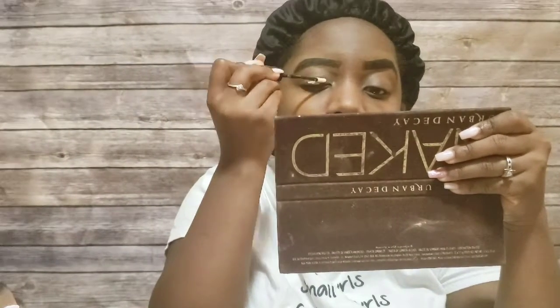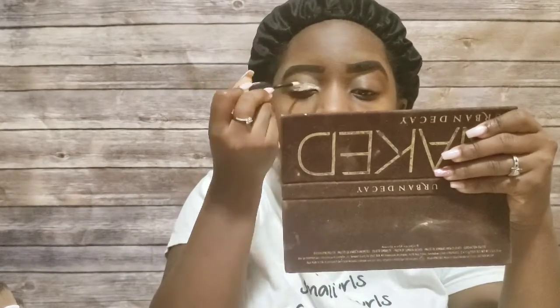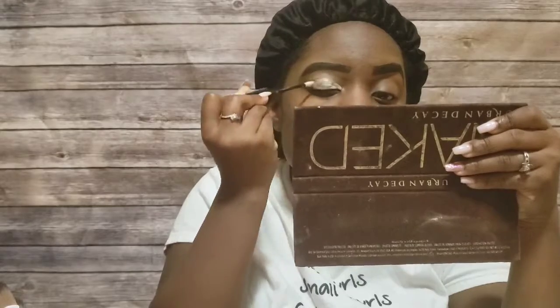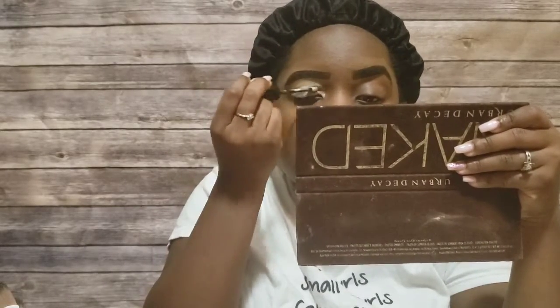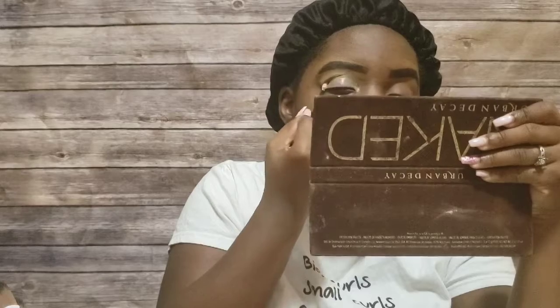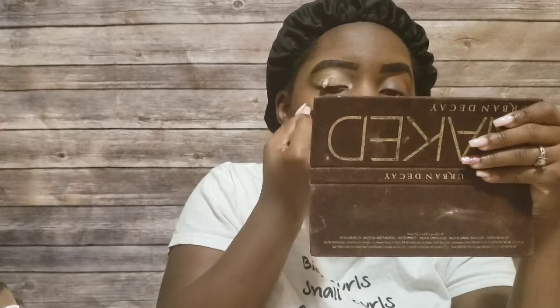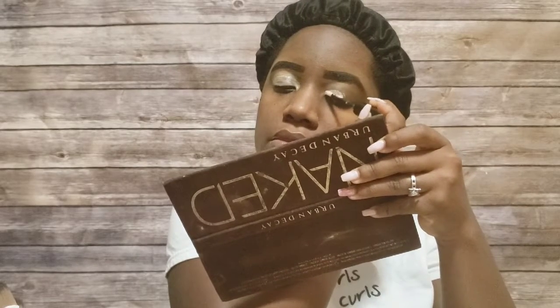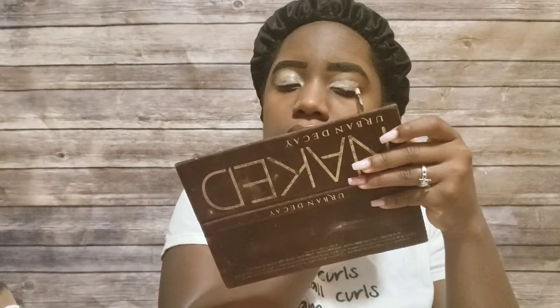For my eyes, I like to use the NYX HD Photogenic Primer first. I just use the doe-foot applicator and apply it to my eyelid. Sometimes I'll mix this with the Essence Eye Stage, but I really like the NYX one first because it gives a nice base coat before I put on any light color, dark color, or shimmers — really making sure the eye is prepped for any color, whether it's the Juvia's Place palette or my Jaclyn Hill Morphe palette. If I need it, I'll put the Essence Eye Stage on top to ensure a nice thick coat of primer.